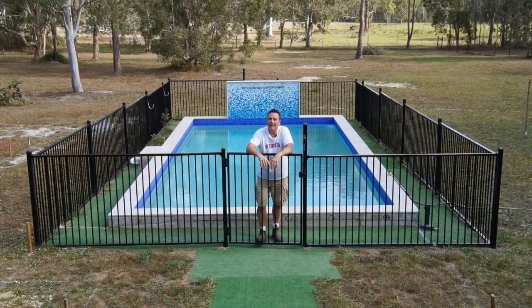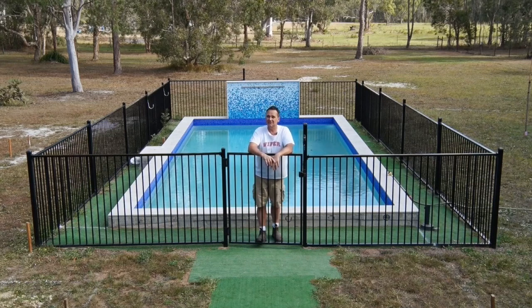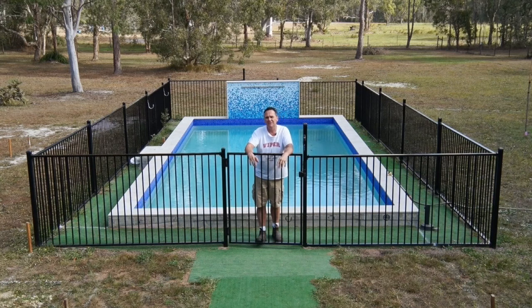We moved into our new home a while back and one of the first things we did was put a pool in. If you look closely you might notice there's something missing around this pool — absolutely nowhere to sit. It looks like a pool in a cage, completely surrounded by the fence. There is a reason for that.